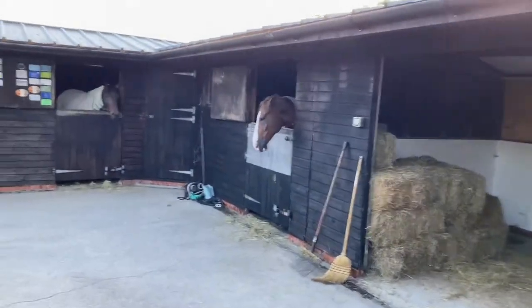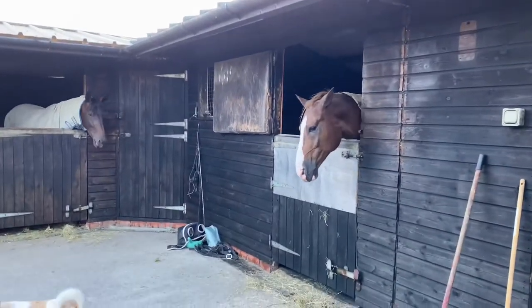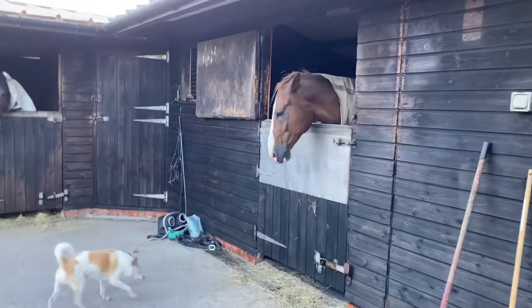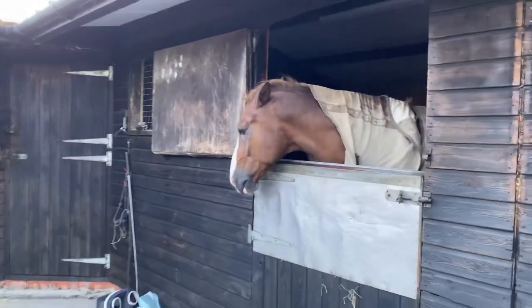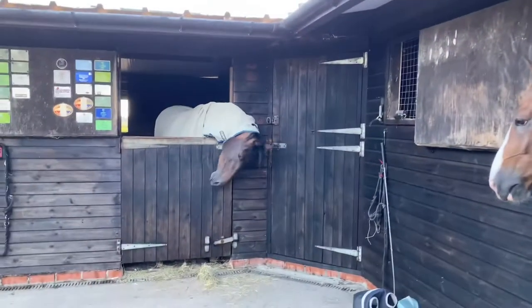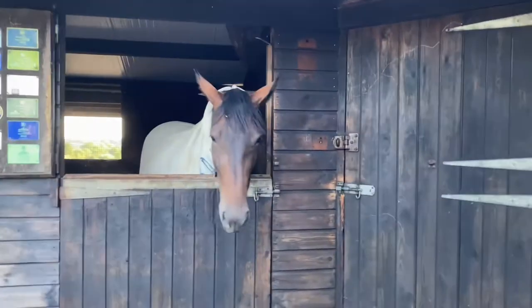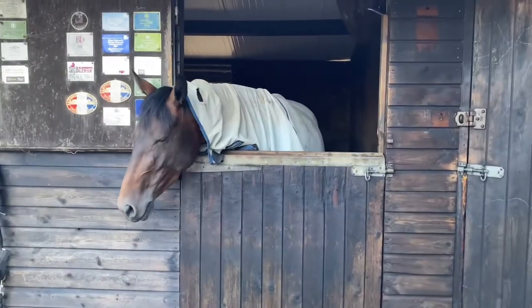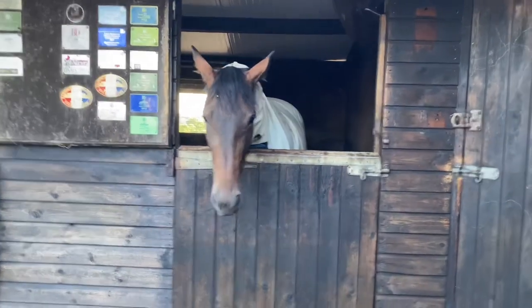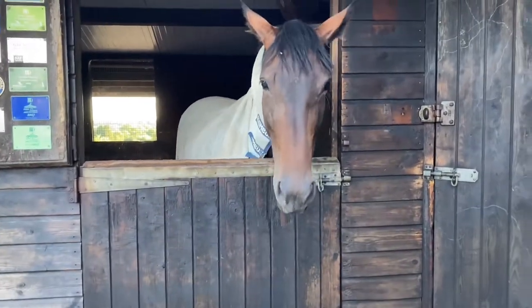Welcome back to another video. I've just come out to do evening stables, which is why Arty is cross because he's starving - to be fair, at the moment he probably is quite hungry, there being no grass. He's making a massive fuss. Anyway, you've already seen from the thumbnail and the title what this video is about.